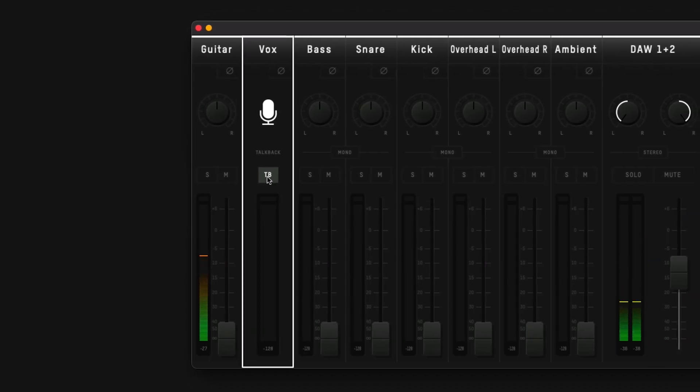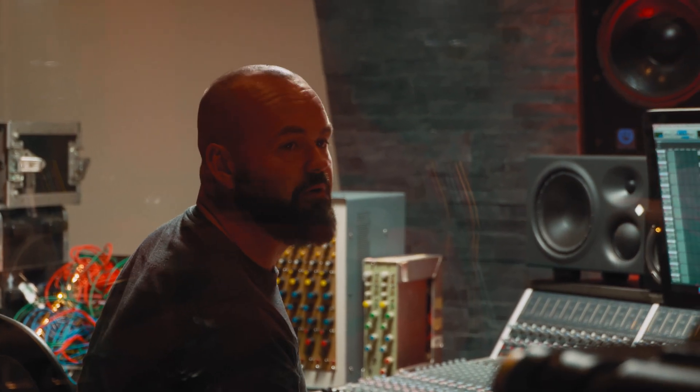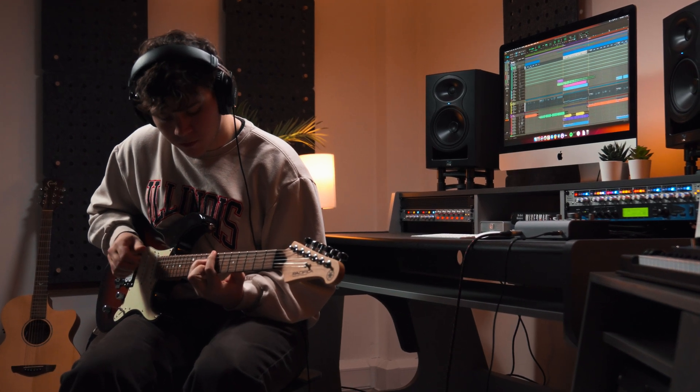From here you can also access iD24's talkback feature, which opens up communication between an engineer and an artist. iD24's dedicated talkback technology enables you to use any audio source connected to your computer, such as the built-in or USB microphone as your talkback mic, keeping your valuable mic preamps free for recording.